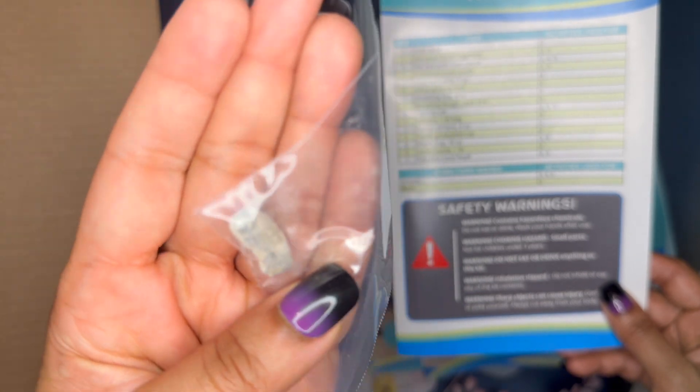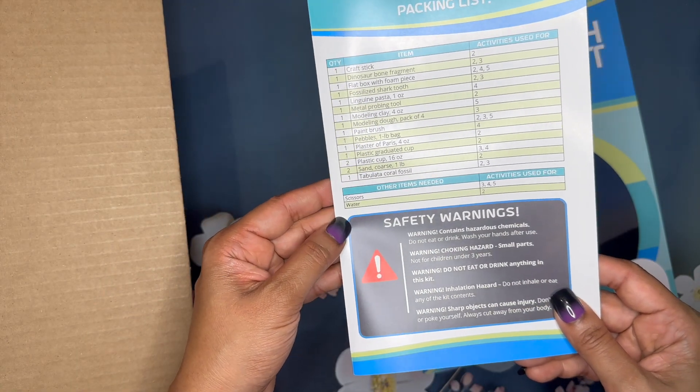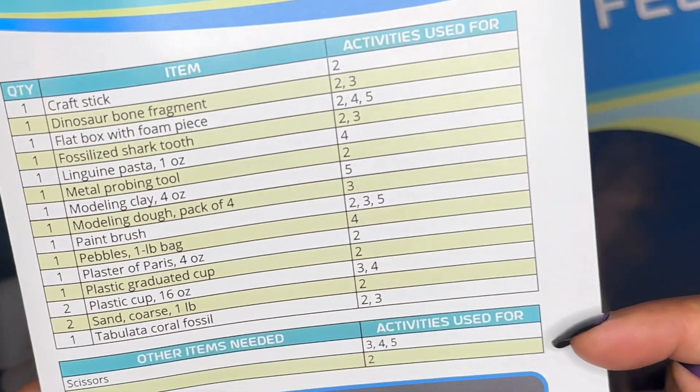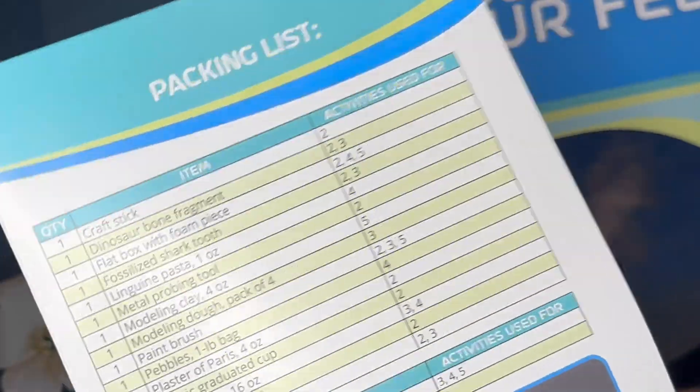I may be mispronouncing that, but it is very cool. The kit also tells you that you'll need scissors and water. If you look at the table on the right, it clearly lays out exactly which activities each of these supplies is used for.